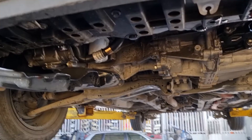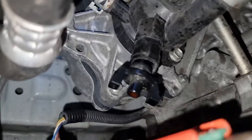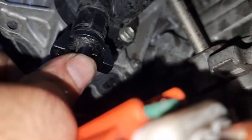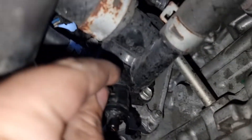Let me blow it again with a little compressed air before assembling back. Let's put back the draining plug. Close the pressure and then put the clip back in.